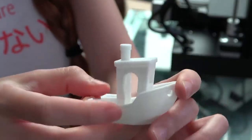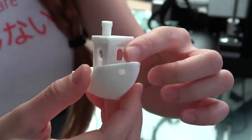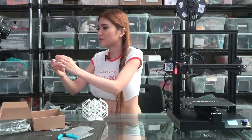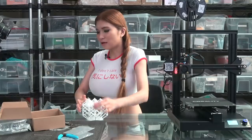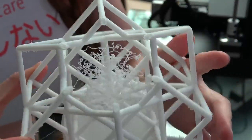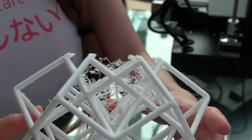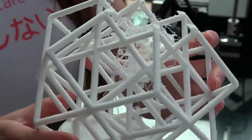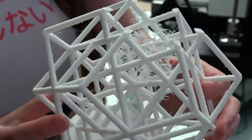This is the Benchy boat — this comes out a bit better than even the Ender 3 right out of the box. There's no stringing, nothing — it does what it's supposed to do, it's very clean. This one is the torture cube from my friend Maker Muse, and it failed. Most printers can't do that out of the box — it needs a little bit of tweaking, but I'd still like to see the print succeed out of the box.